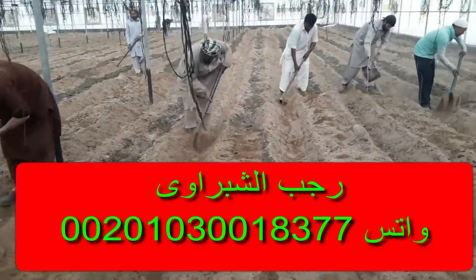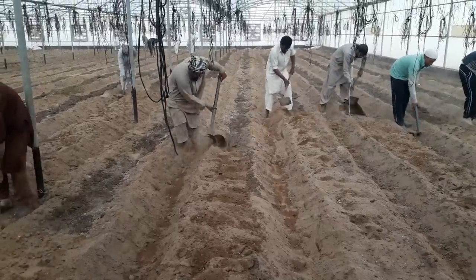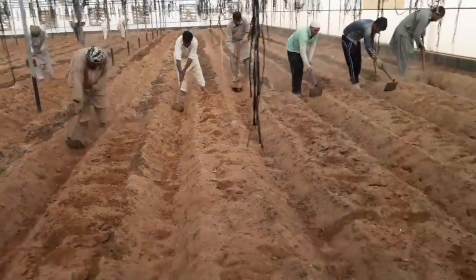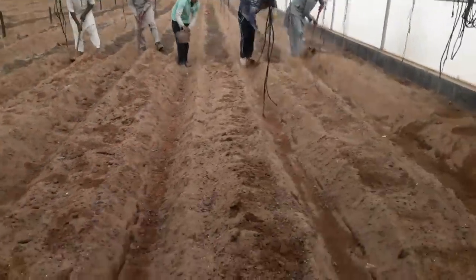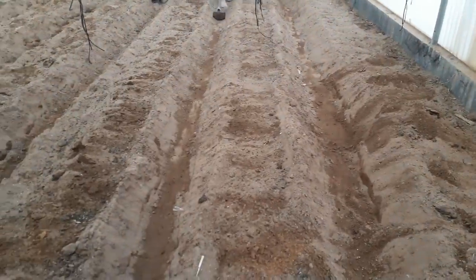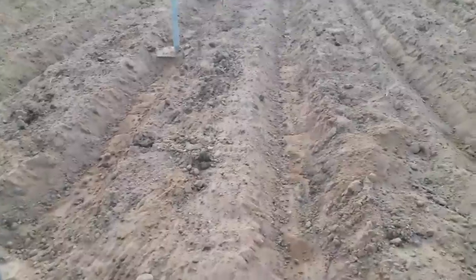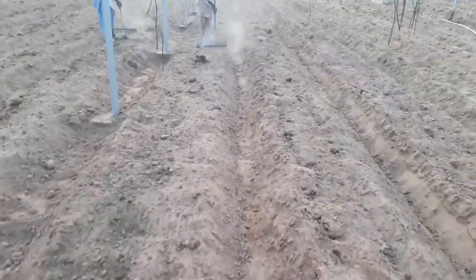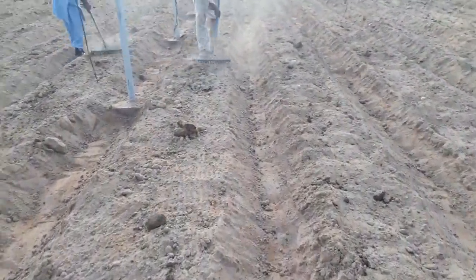لو قعدت كم سنة في كليات الزراعة مش هيشرحولك بالوضع اللي احنا بنشرحه ده خطوة بخطوة. بعد كده في البيت التاني بنبدأ التسوية بحيس إن أنا يبقى المكان عندي متساوي. بنساوي بالشوكة، زي الإخوة دول ما هما شغالين.